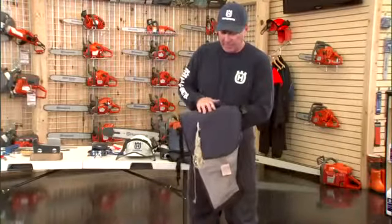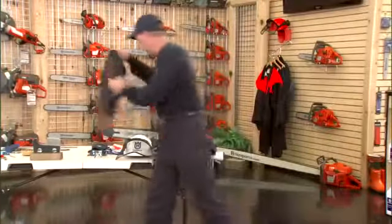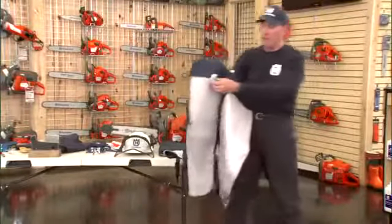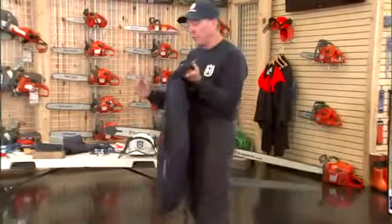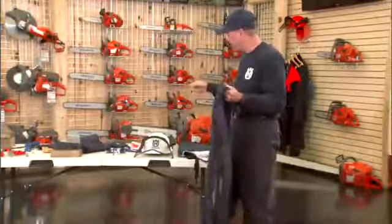If you ever have an impact to your chaps, pants, or wraps, they are rendered useless. They're a good teaching tool, but once they've taken a strike or a cut — exposing any fiber, any burn, or any melting of the denier on the outside — they're no longer usable. With chaps, you want to refer to the wash and care instructions that accompany the garment. It's important that the fibers remain pillowy or poofy, because as gas, oil, and heat hit them, they get mashed down and the effective stranding — the ability to stop the saw — lessens.